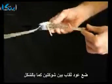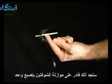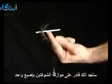Place a cocktail stick or a match between two forks and although it seems impossible, you'll be able to balance the whole thing on just your fingertip.